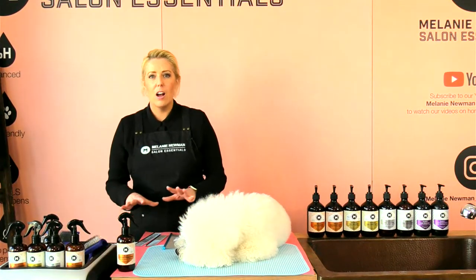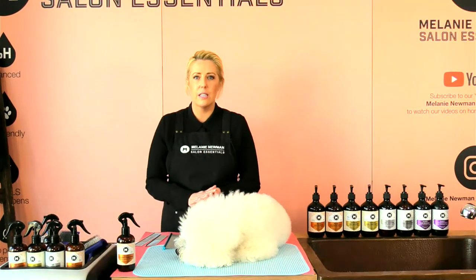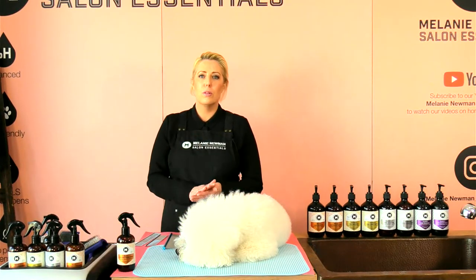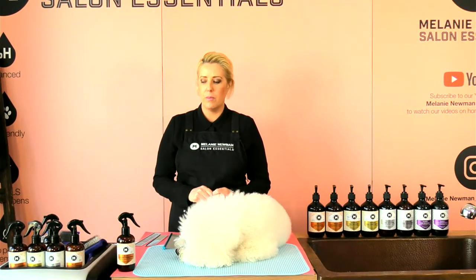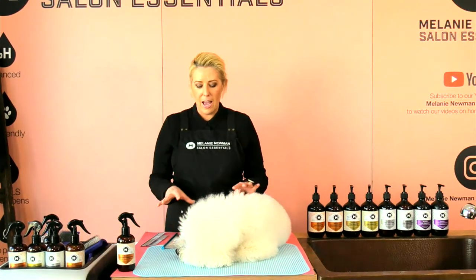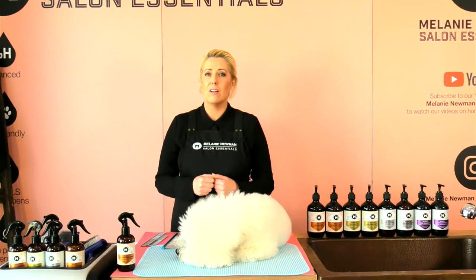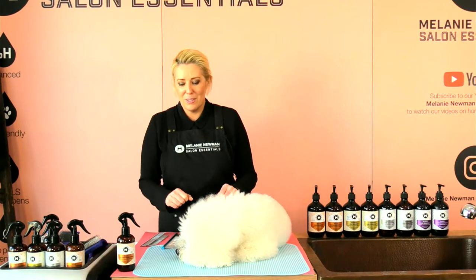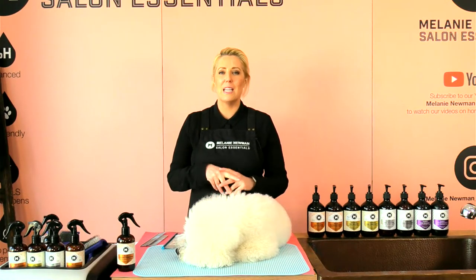We'll get started. I'm going to go through different slickers to use on a Bichon coat or a curly coat dog — so Bichons, Poodles, Cavoodles, those type of breeds and coat types. Then I'm also going to go through some combs, some handling techniques, and brushing techniques so we really nail our technique, get that perfect finish, remove all that dead coat, and achieve a nice fluffy, no-knots, perfect little pooch. It would be amazing if you could groom along with me.